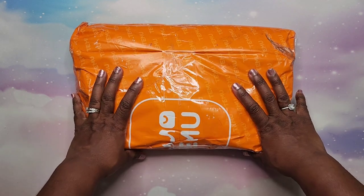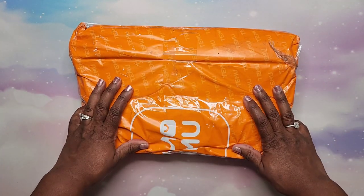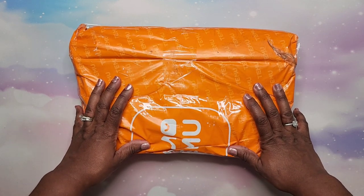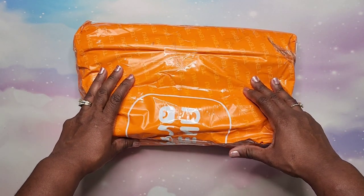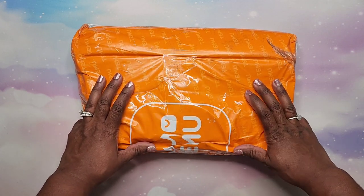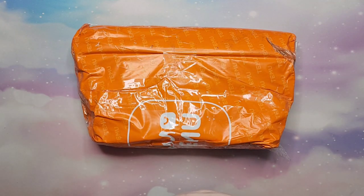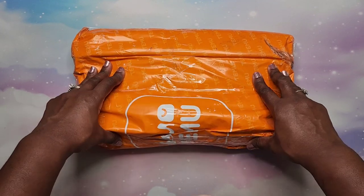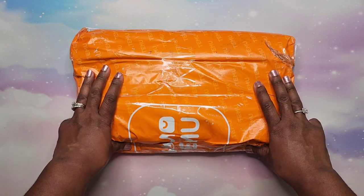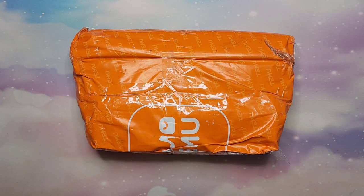Hey beautiful people, it's your girl T. So what happened was I went to go delete the app and I just said let me look at my cart and see if there's anything I want. Some items were almost out of stock — my plan was to come back in January — but I placed another order on Temu. This will be the last one for real, because I have to get things taken care of. I failed my no-buy from Temu.